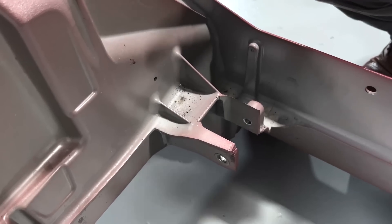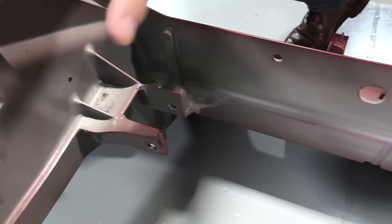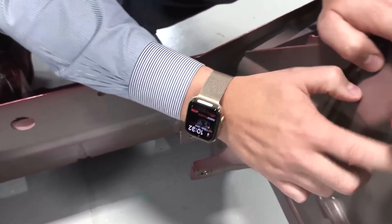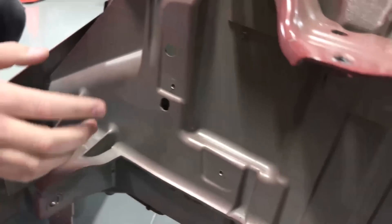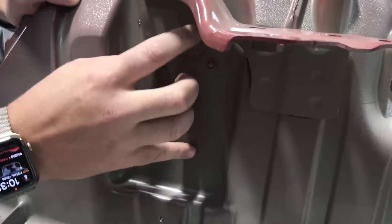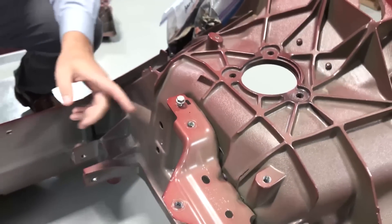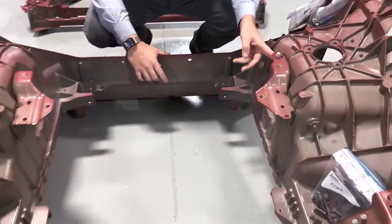Some pieces they were not able to integrate. There are some spot welds here — you can see one, two, three, four, five spot welds — but also the purple structural adhesive as well as behind that.